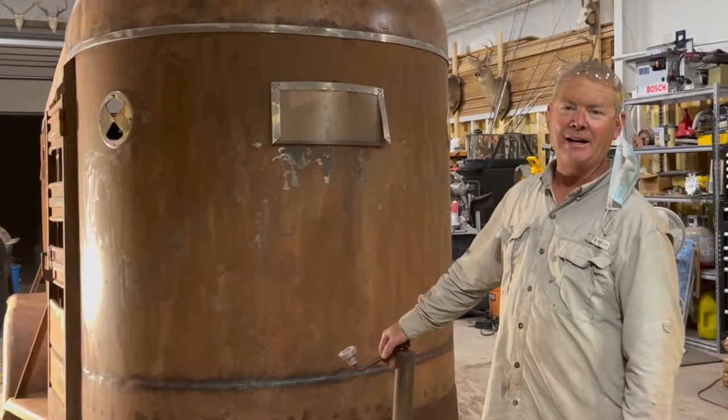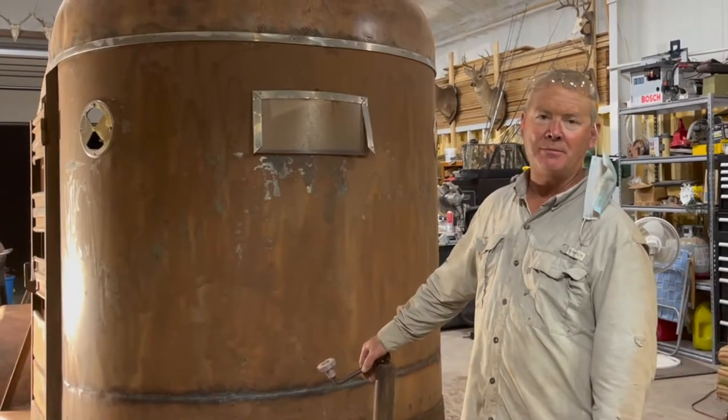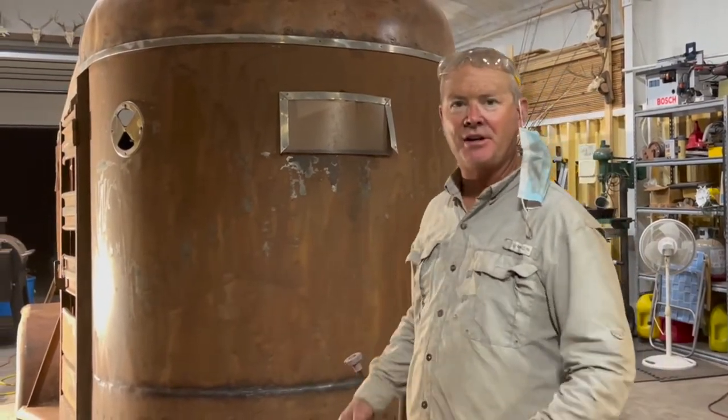We're done sanding for the night. I'm going to take the air hose and kind of blow out some of the cracks and stuff just to get some of the dust off of it.